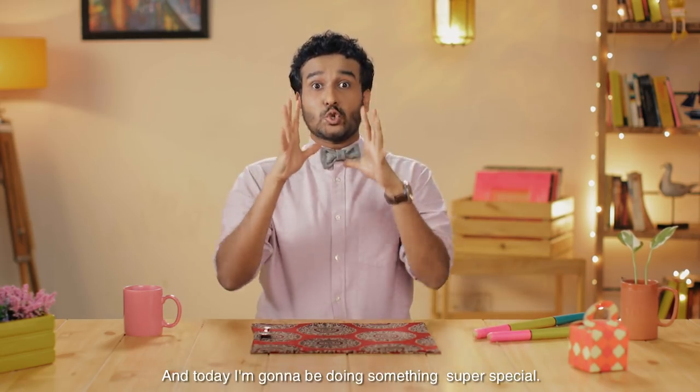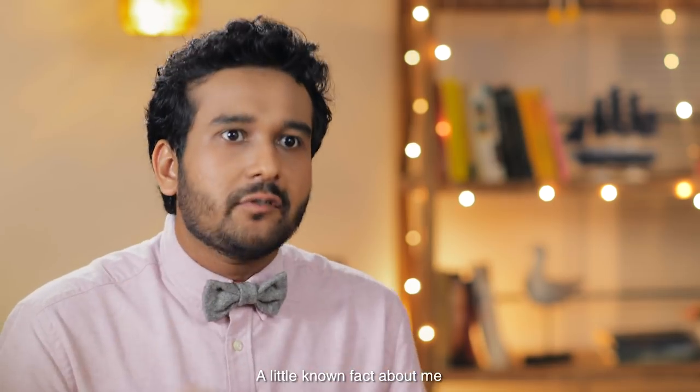Hello, Kim Cho. My name is Sahil Shah and today I'm going to be doing something super special. Little known fact about me — I love eating. Like, love it.